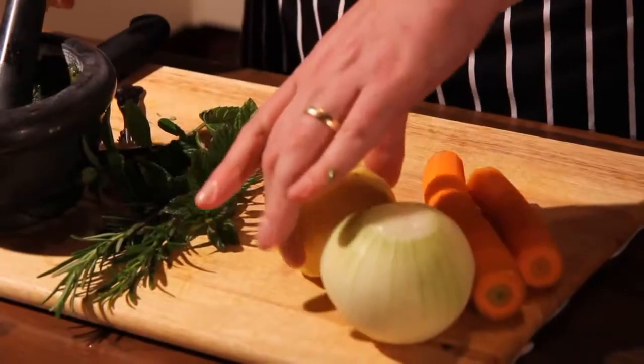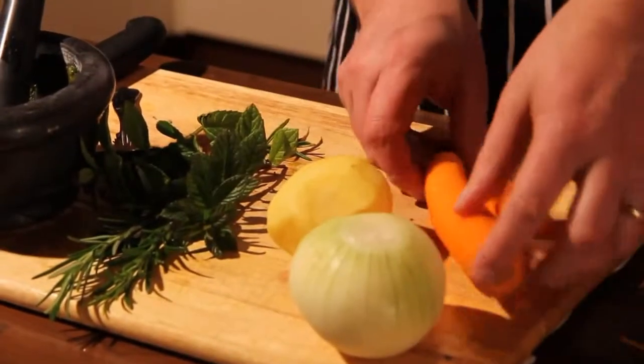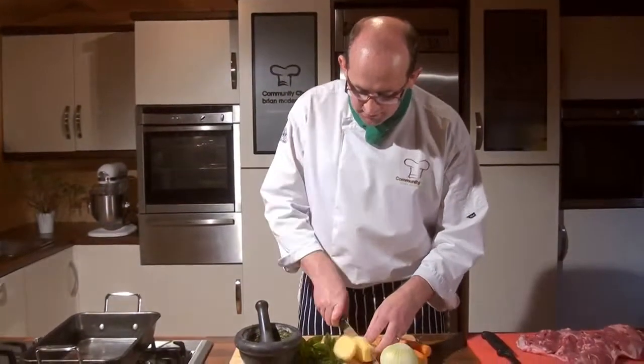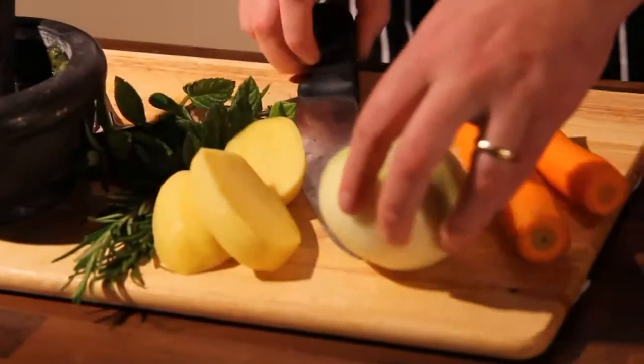For the roasting of any joint of meat, and particularly this leg of lamb, I'm going to create a trivet. Very basically, a trivet is when you lift the leg of lamb off the cooking surface of the tray. To do that I'm going to use some vegetables — some onion, potato, and some carrot — because they're going to add wonderful flavour to the stock left behind.